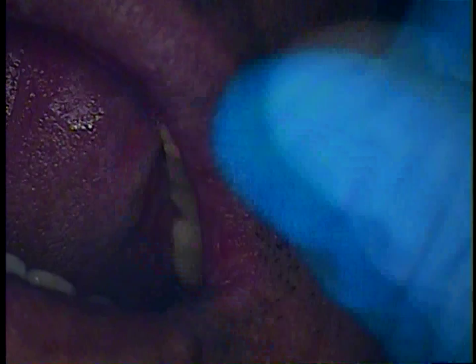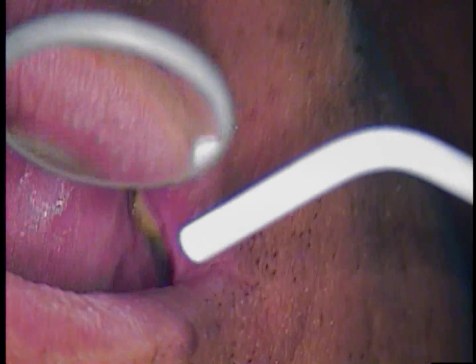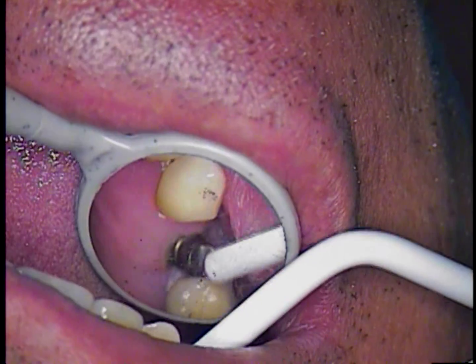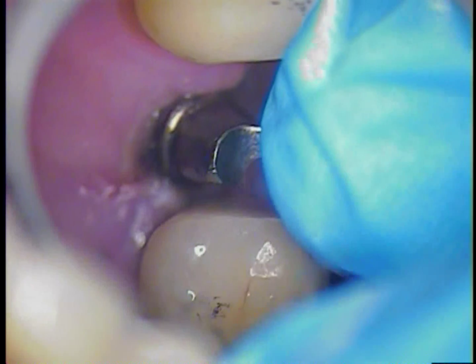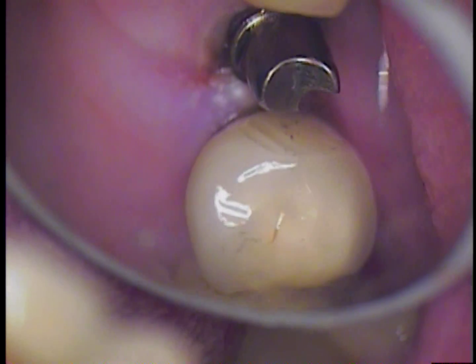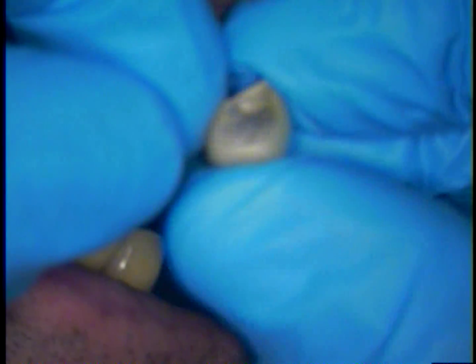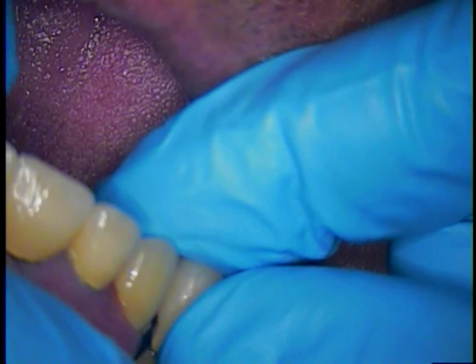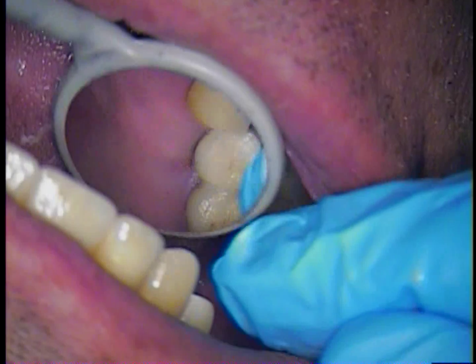I did have to adjust the distal aspect of the abutment — it wasn't much, but it was enough to allow the crown to slip in and to seat properly. The margins are definitely sealed. Now what you are seeing is the crown itself. The distal aspect was adjusted slightly, and I used a dark pencil for that.